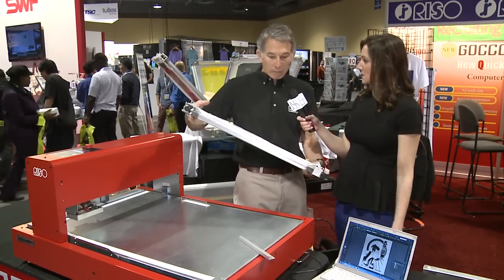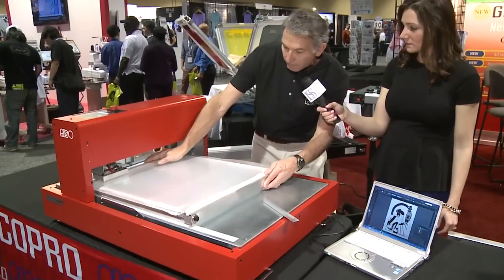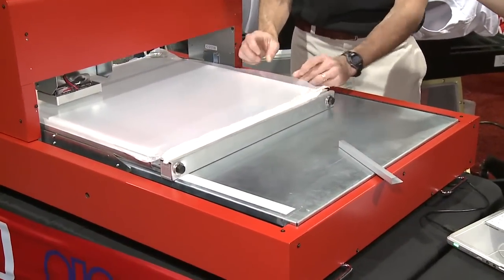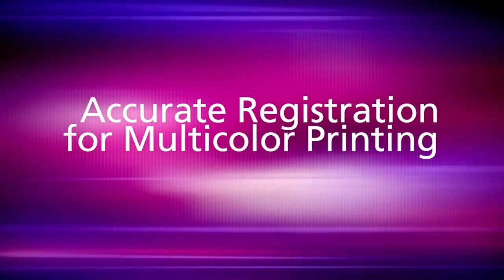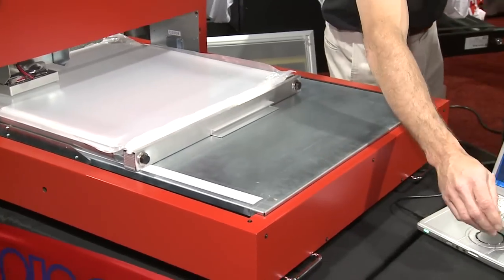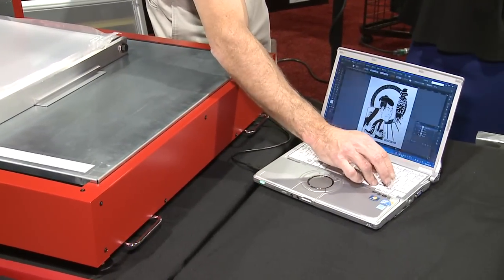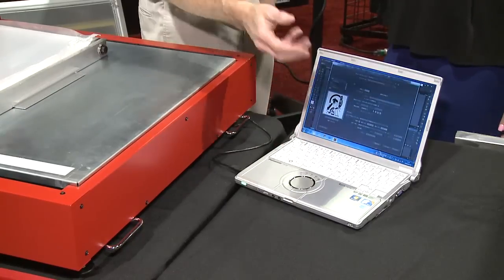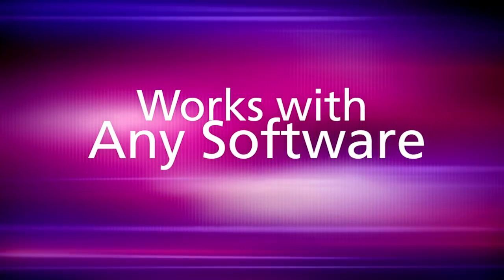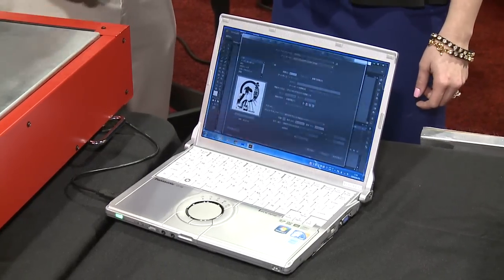Let's see how it works. I'm going to lay this down on our new thermal printer, place it down. We use these magnets just to keep everything lined up perfectly, and then we go over here and hit the print button. It goes to a print manager, so any software is going to work — Corel, Adobe, a Word document — anything you want to send to it works just like a normal printer.